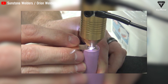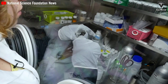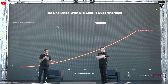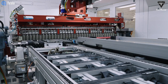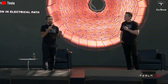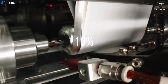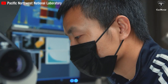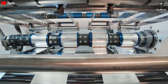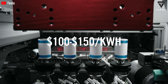Furthermore, tabs concentrate current at specific points on the electrode, causing uneven current distribution, which reduces overall battery performance and can lead to overheating. Tesla's tabless design addresses these issues by completely eliminating traditional metal tabs. Instead, electrodes are connected directly to the battery's end through multiple small contact points along the edge. As a result, the battery operates at a more stable temperature — extending its life — with average operating temperature reduced by about 10 percent. Tesla forecasts the tabless design could cut production cost per kilowatt-hour to under $70, compared to $100–$150 for traditional batteries.